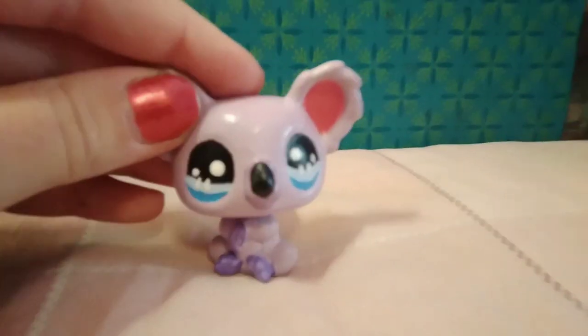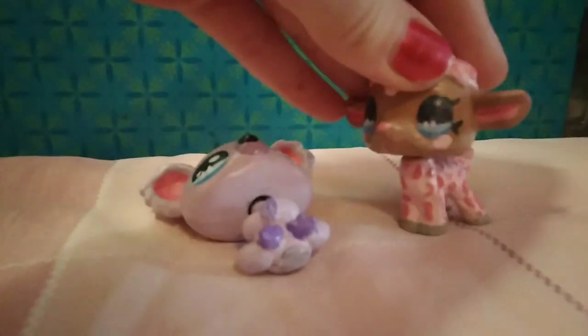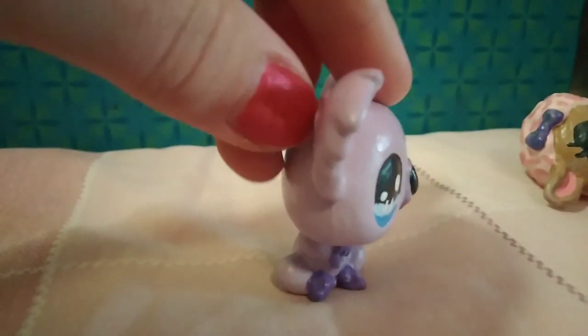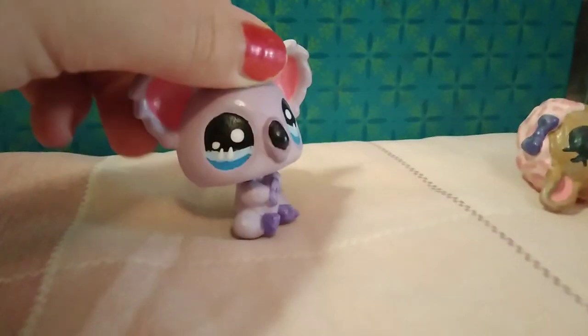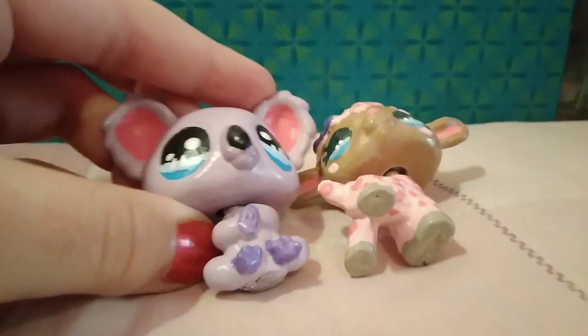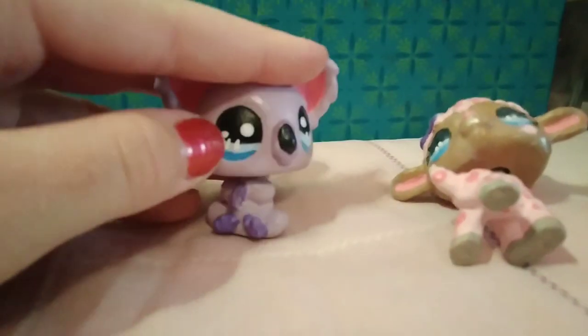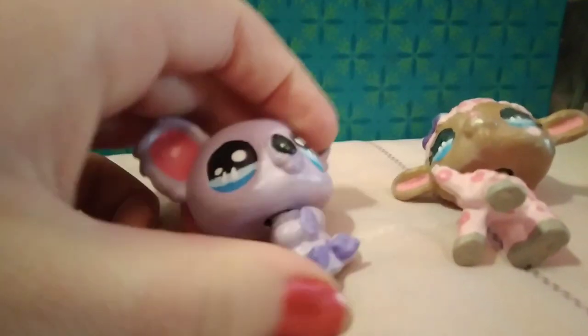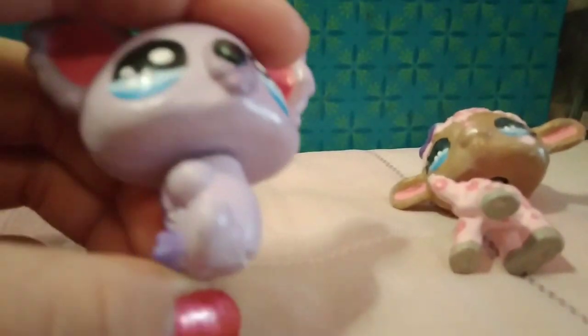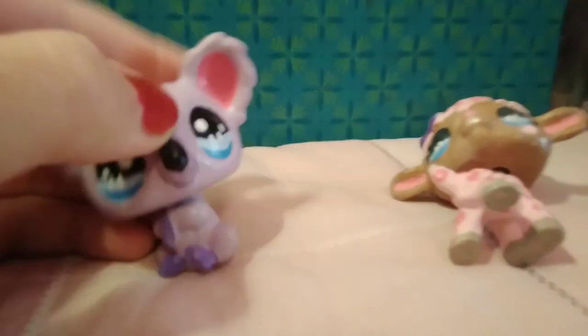The next one I did was this little koala — by the way, this is a McDonald's pet, not a standard LPS. His customization went really nice; I honestly really like him. He's super cute. I went with purple because I just felt like doing purple, and I gave him the same colored eyes as the sheep because I really liked how those turned out. I feel like I could have done a better job on his little feet — kind of sloppy — but yeah.